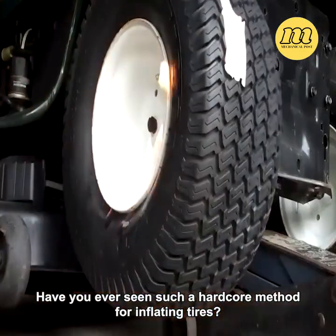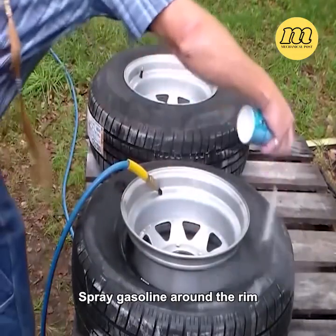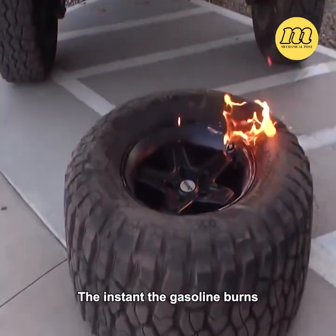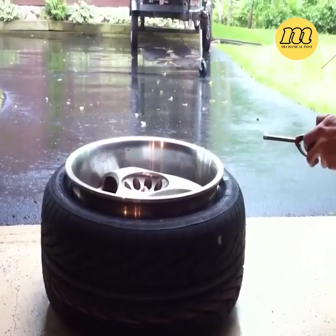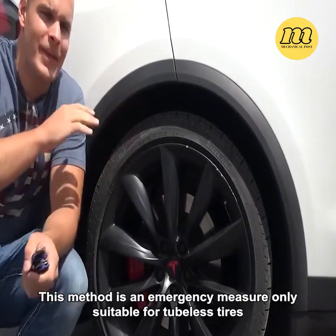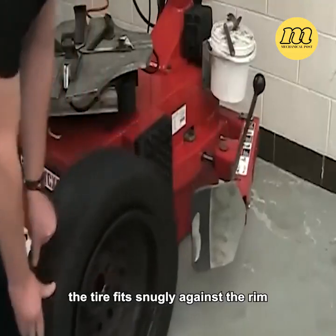Have you ever seen such a hardcore method for inflating tires? Spray gasoline around the rim, then bring a flame close to ignite it. The instant the gasoline burns, the dislodged tire immediately pops back into place. This method is an emergency measure only suitable for tubeless tires — when sufficient air is inside, the tire fits snugly against the rim.